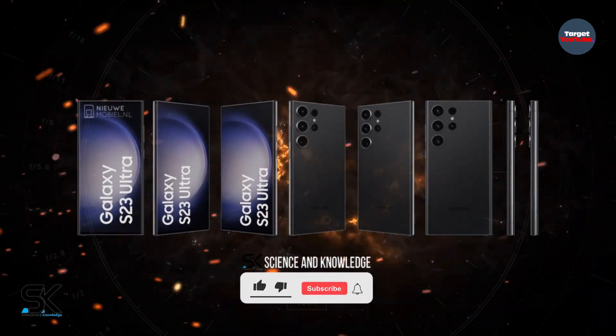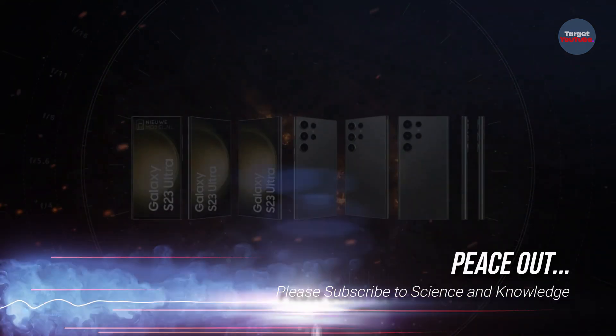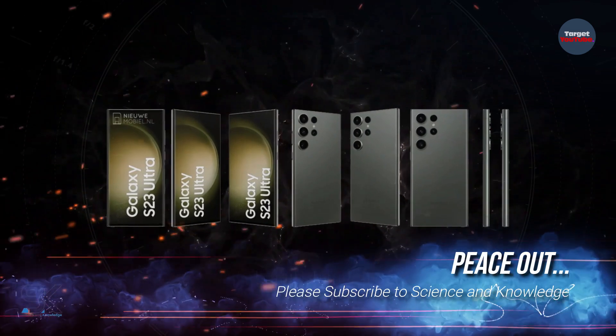That's it for now. For more updates, please subscribe to our channel, Science & Knowledge. Until the next video, take care of yourself — peace out.